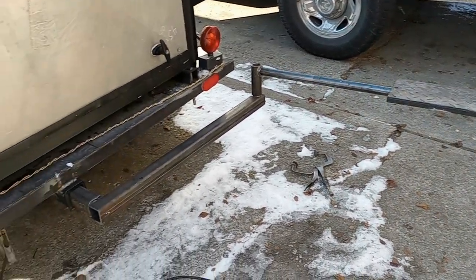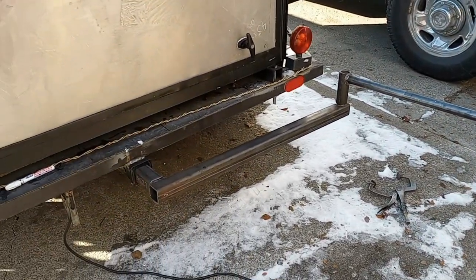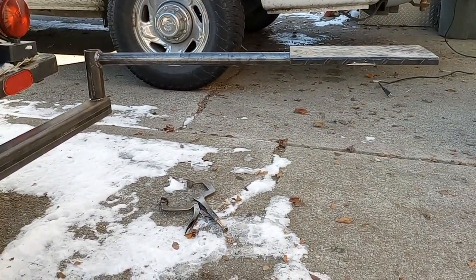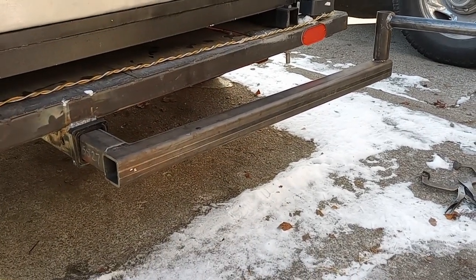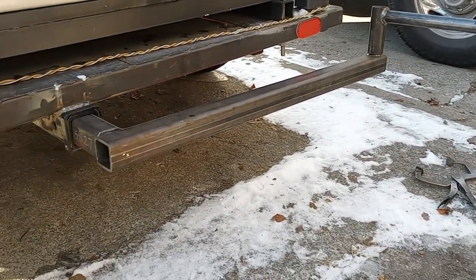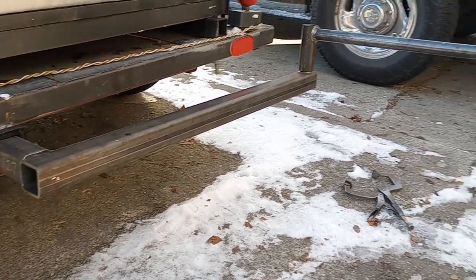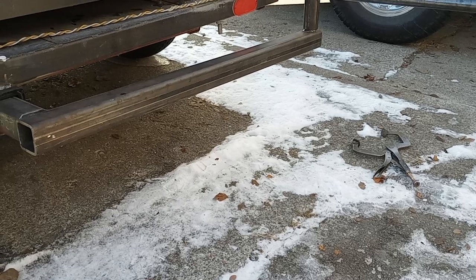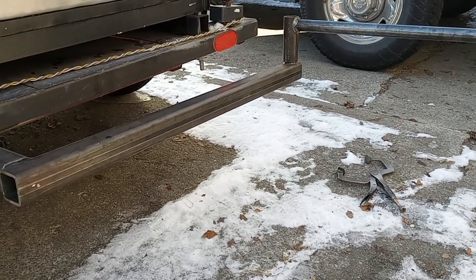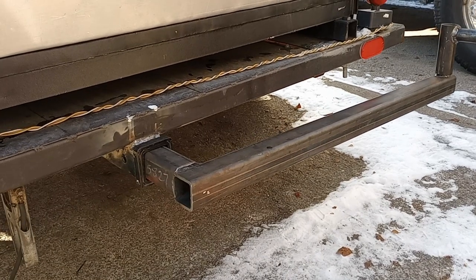I just wanted to share my idea — these things are like five or six hundred dollars, super expensive. I think this is gonna work out pretty well. I've got almost nothing into this cost-wise; I got it all for scrap price from work, basically free. I think it weighed like 20 or 30 pounds of steel at 20 cents a pound, so I've hardly paid anything for it. You do have to have a welder, but it worked out pretty well.